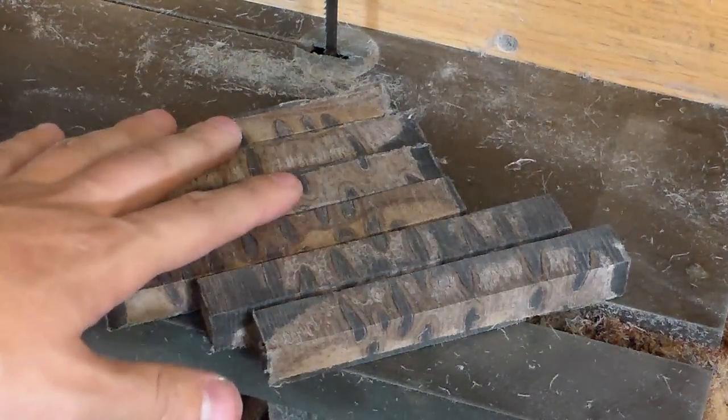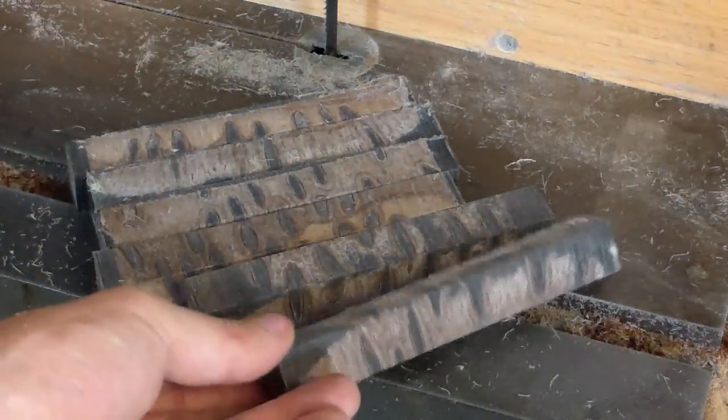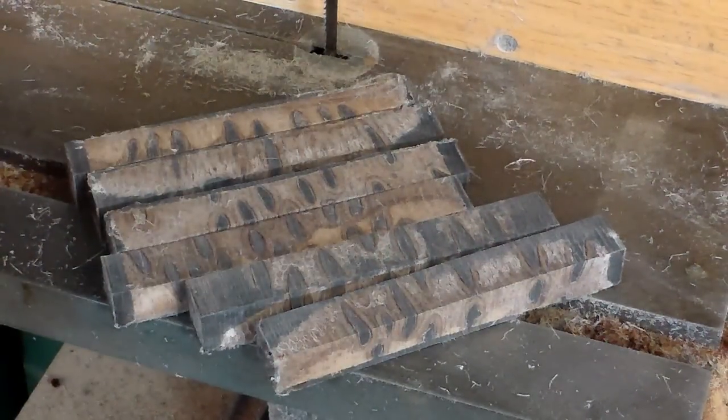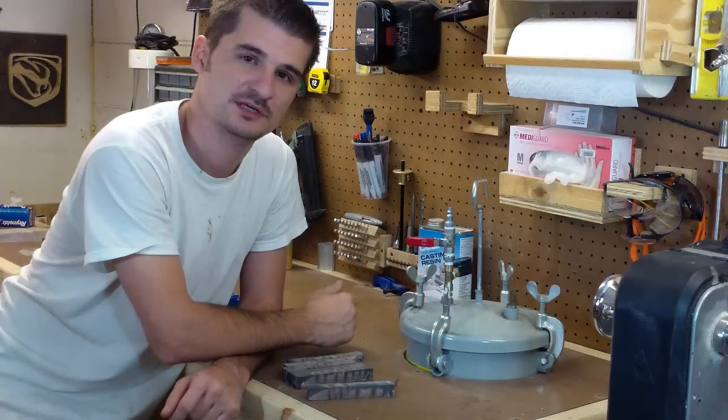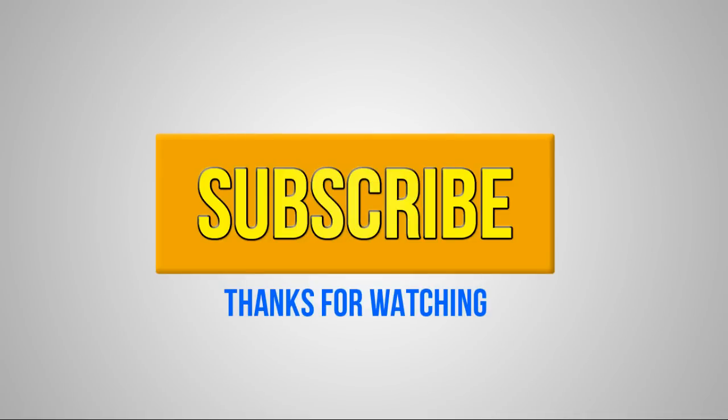As you can see here I was able to get six pen blanks which are three-quarter inch square, ready for turning. If you like this video please like and subscribe to my YouTube channel. Thank you.